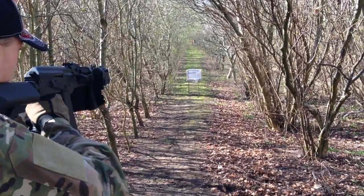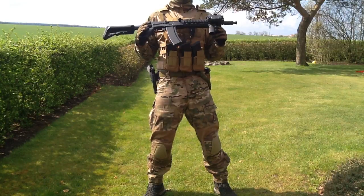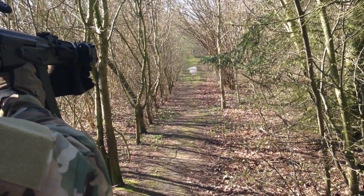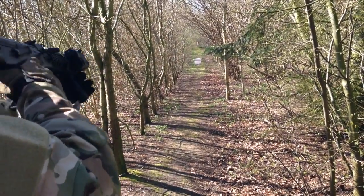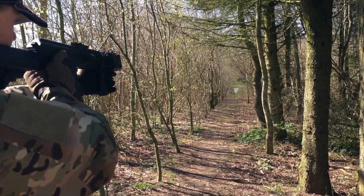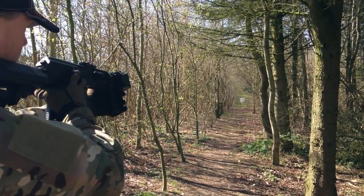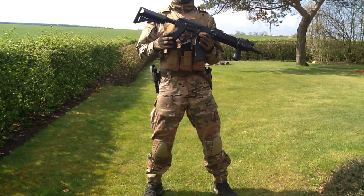I took this gun out to the shooting range. At 50 feet I hit the target every time, both in semi-automatic and full automatic — pretty basic for any gun. At 100 feet I hit almost all the targets in both semi and full auto. At 150 feet I'd say about 80% of all the BBs hit, so it's a really accurate gun.